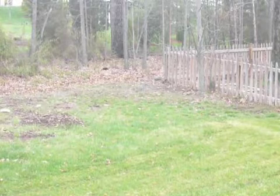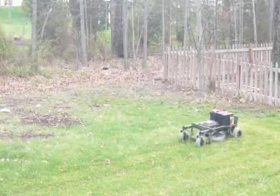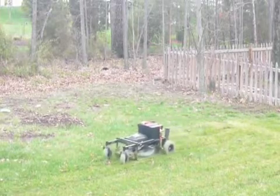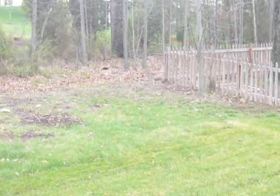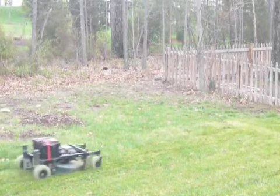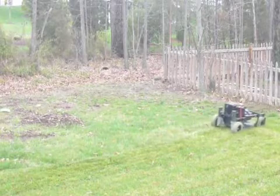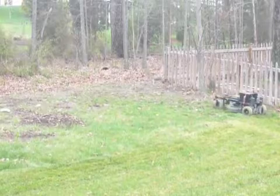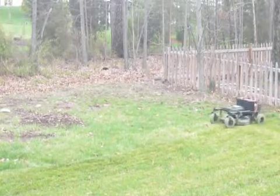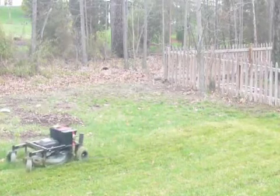Alright, let me just get myself lined up here. And there she goes. Looks like we grabbed a little bit of debris there. Had a bit of a storm last night. Alright, and there she goes, happily mowing.